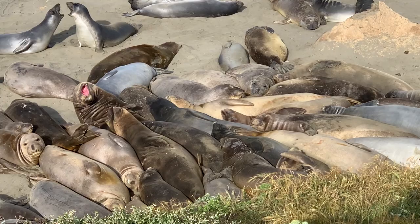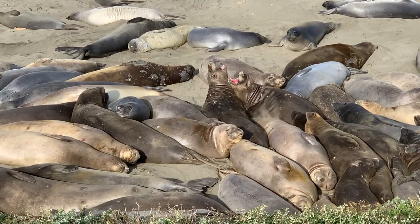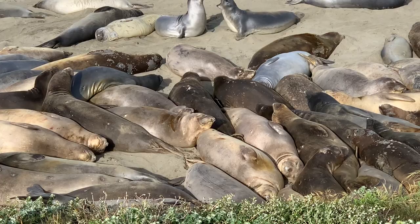Elephant seals are very communal when they're on the beach — very close together and sometimes, as you can see, getting a little cranky with each other, but they do spend all their time close together. The funny thing is, when they go to migrate, they will migrate individually. They will not go in a group, and they will spend eight to ten months of the year by themselves out at sea.